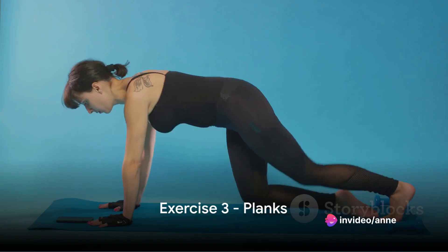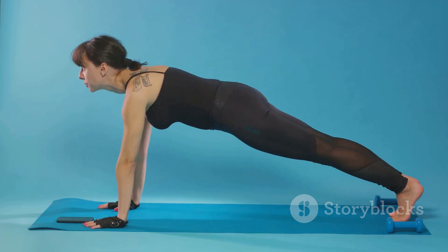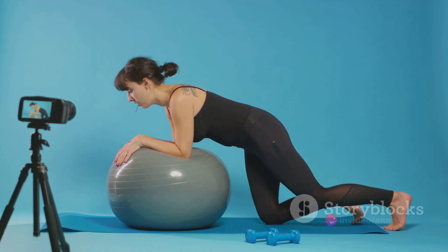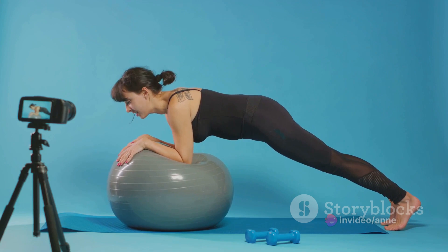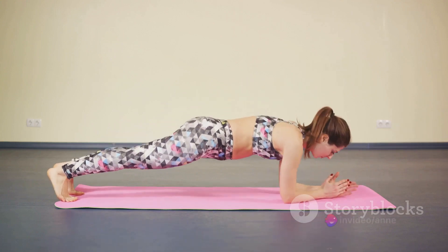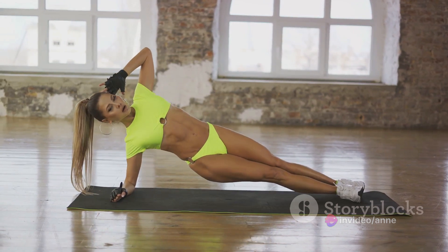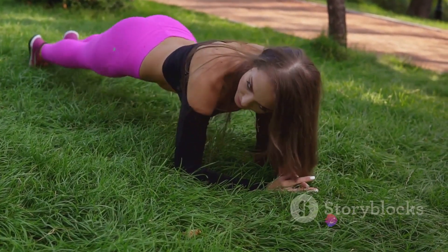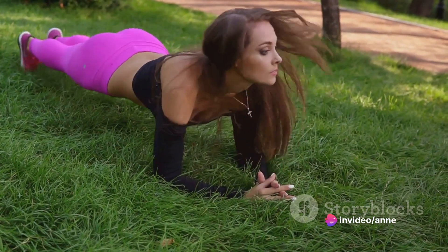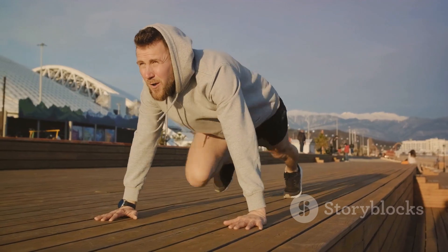Next up is the plank, a static exercise that tests your core strength. A powerful tool in your fitness arsenal, the plank is all about stability, endurance and form. Begin by getting into a push-up position. Bend your elbows and rest your weight on your forearms instead of your hands. Your body should form a straight line from your shoulders to your ankles. Hold this position for as long as you can while maintaining your form. Despite their straightforward nature, planks offer a multitude of benefits. They work your entire core, not just your abs, helping to improve your overall core strength. They also promote better posture, which is vital for everyday activities and other workouts. The plank is all about endurance — keep pushing yourself and you'll see improvements in no time.